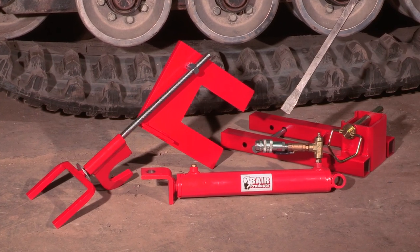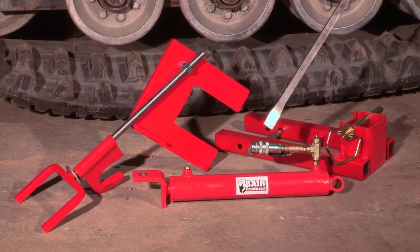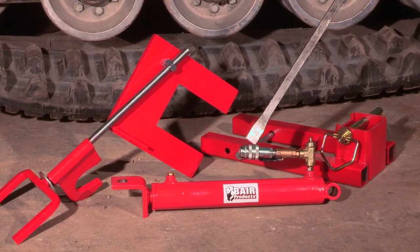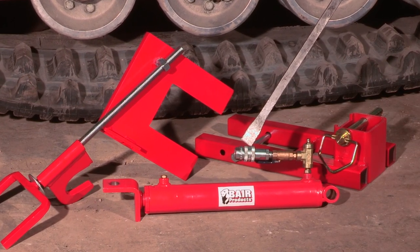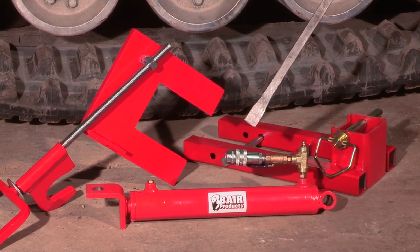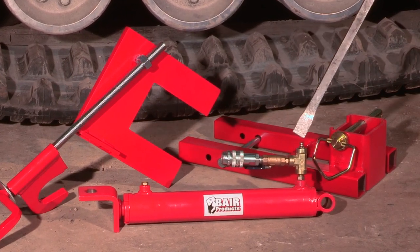There are two ways to stroke this cylinder. One is with a porta power — porta powers are not included in the kit, but male and female quick disconnects are included. If you do not have a porta power, you can stroke this cylinder by using the grease nipple. It's a messy job, but it does work well.